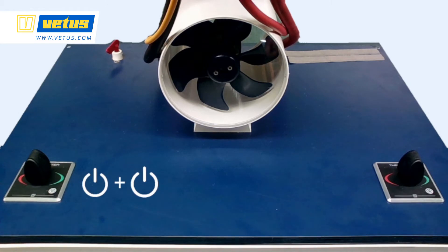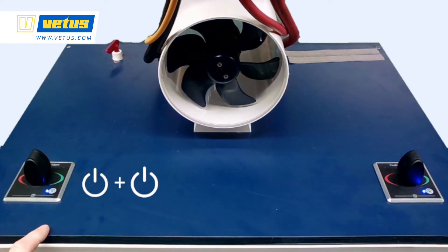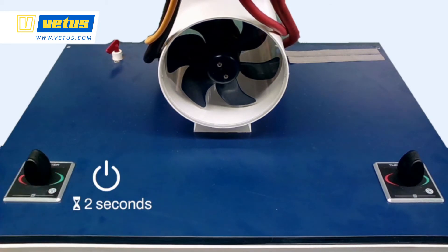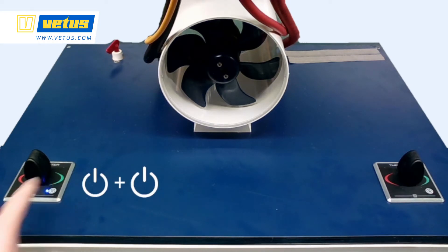For normal operation, make sure that the main switch is on and press the ON button twice within 5 seconds — then the system is ready to operate. To shut down the system, press the ON/OFF button for 2 seconds and the system will stop. If you push the ON button only once, the system will not respond. This is called the child lock — you have to push the button twice.